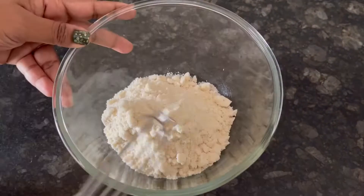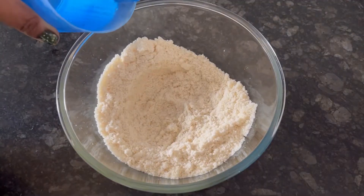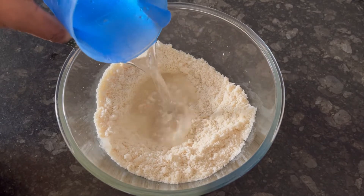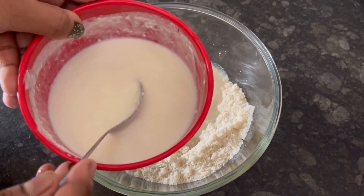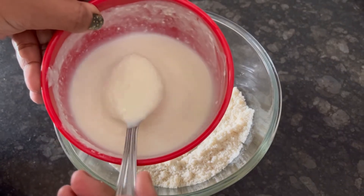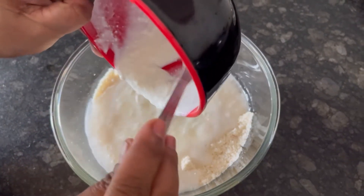Take a large bowl and add the rice idli mix. Whisk it well to avoid any lumps. Now add 150 ml of water and 150 ml of whisked curd, or feta hua dahi, and add it to the bowl.